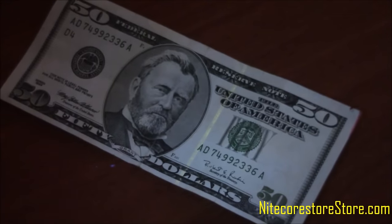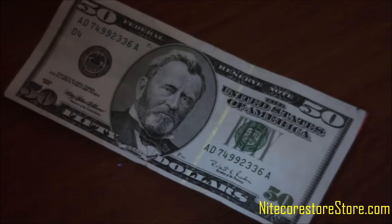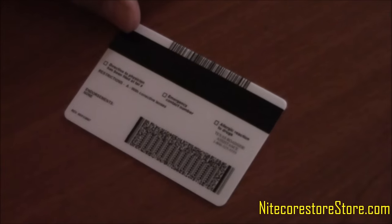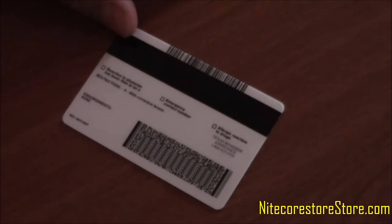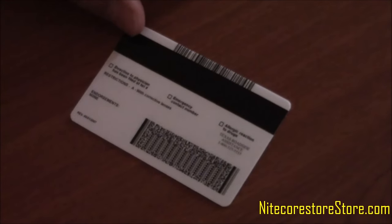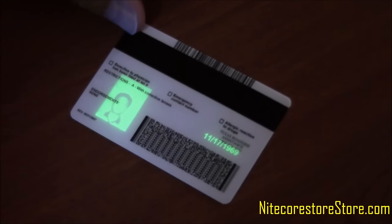One common use is to detect counterfeit money. As you know, many paper currencies are equipped with a fluorescent strip, which will glow when placed under an ultraviolet light, as seen here. Another way to demonstrate the MH27UV's ultraviolet function is to shine it on a driver's license. Here you can clearly see the UV light illuminates the photo and birth date on the back of the license.